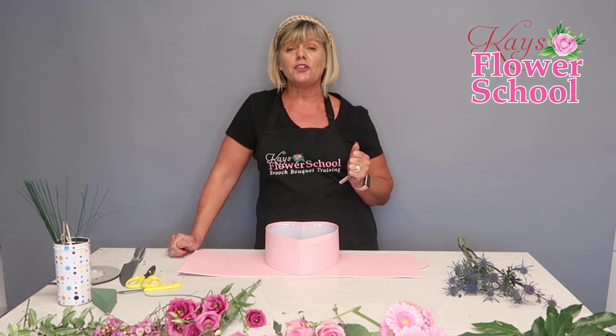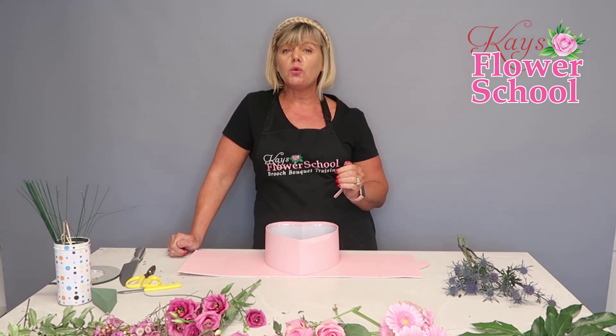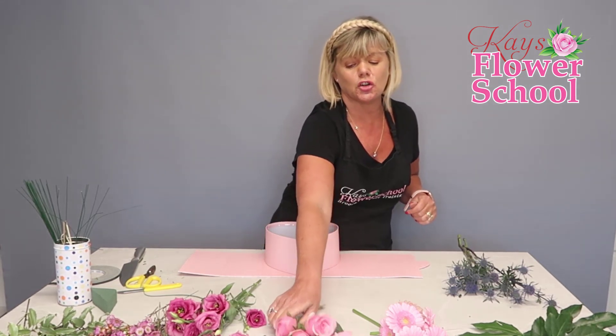Place all your suggestions in the comments below. Throughout the tutorial, if you have any questions at all just post them and I'll respond to all of them. If you have any inquiries about the training programs here at Case Flower School, drop us an email at info@flowerschoolireland.com.